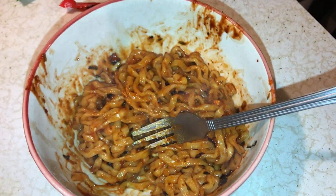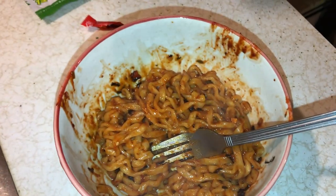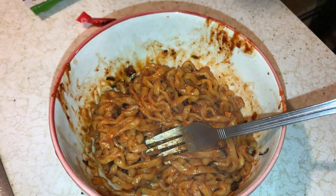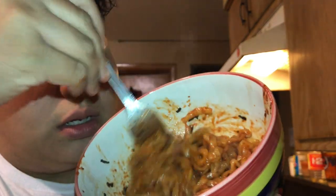Oh my Jesus, there goes my stomach guys. Alright guys, I'm gonna sit down and we're gonna try this to see how spicy they are. I just got the noodles — if you guys could see that, yeah, this kind of smells spicy. But let's try them out.